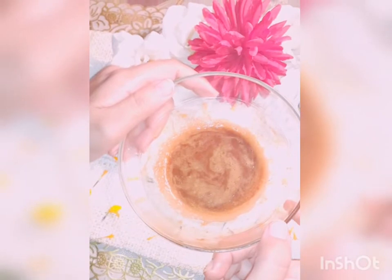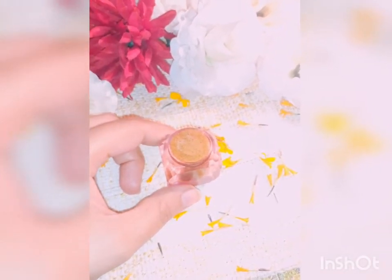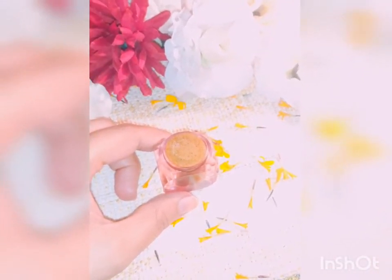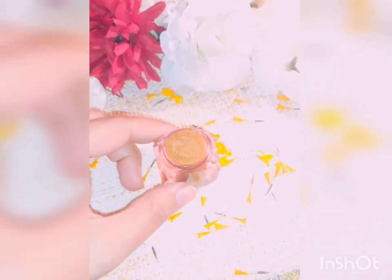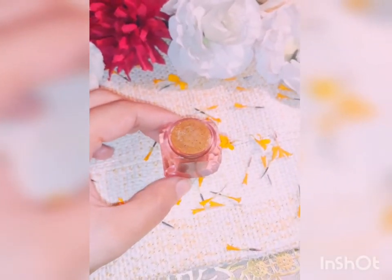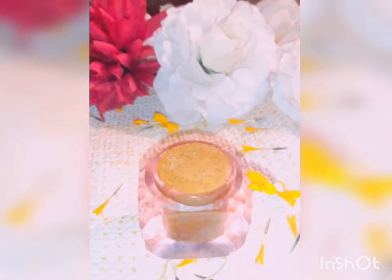It can last for a month — store it in an airtight container. So friends, here is your DIY eye cream that will lighten up your dark circles, disappear your puffiness, eye bags, and wrinkles. This is the one solution for all your problems. You will find a visible result within a week.